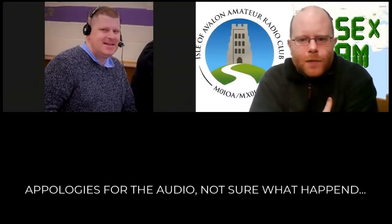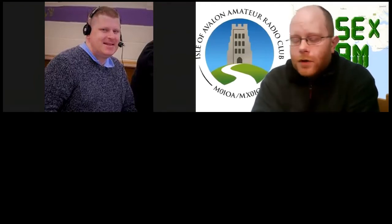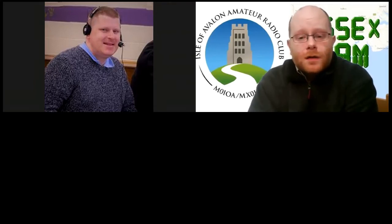Good evening. My name is Mike, callsign M0RWW, and this evening we are doing an introduction to Amateur Radio Foundation licence. We have a small presentation to go through. For those of you who are interested in completing this course, the first part will be done as we're doing now, and that's the theory side.